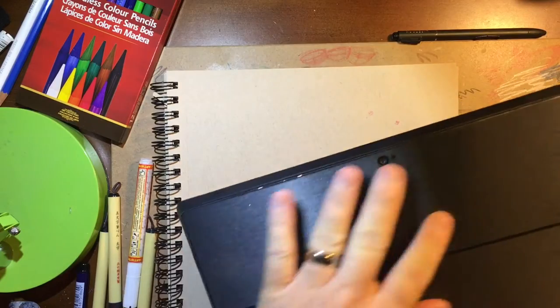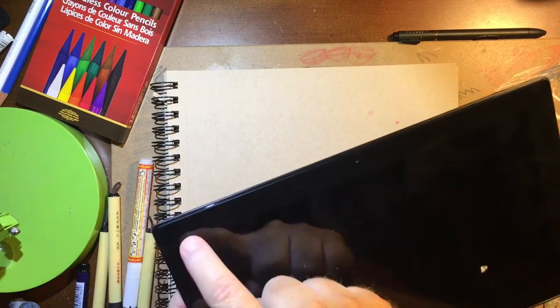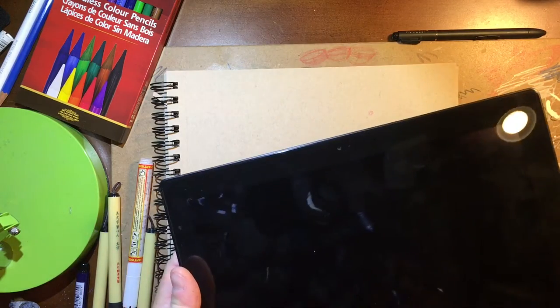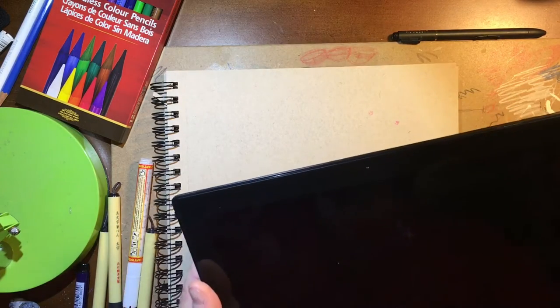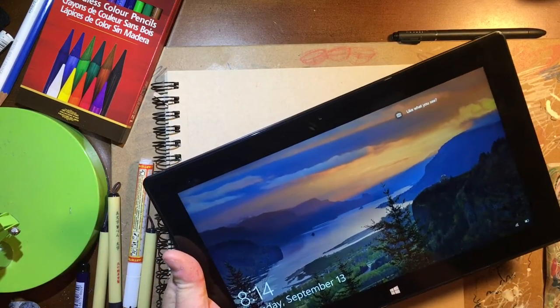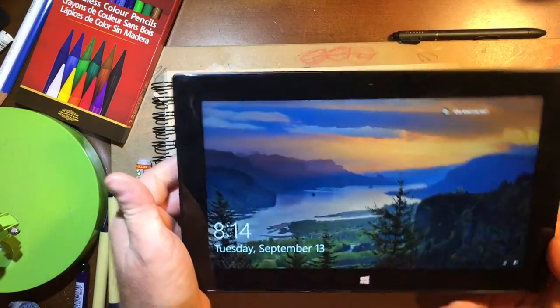So this is the Microsoft Surface Pro 2. If you look at it, it's got a really good sturdy feel to it. I believe this is a ten-and-a-quarter inch model. Whenever you get into the Surface Pro 3, you get into a larger screen. I'm not sure if the pixels are a little bit different, and the Surface Pro 4 has that same screen. My wife actually has a Surface Pro 3.